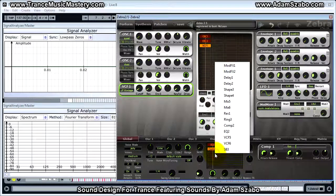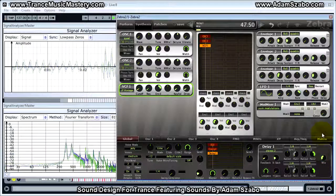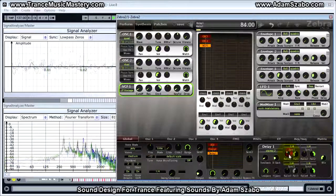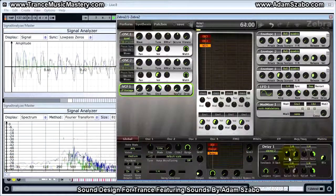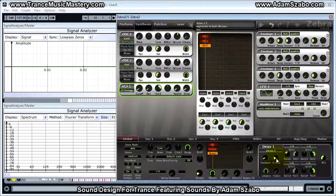Let's go ahead and add a delay. Set the mix to 50, then set the ratio to 50. Set the cross back to 0, and set feedback to 51.